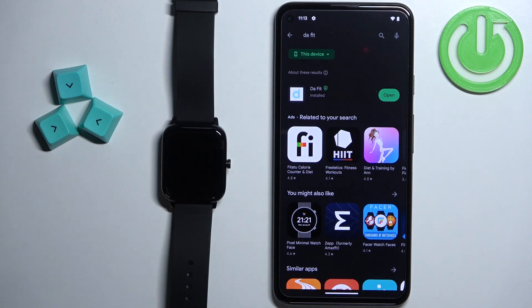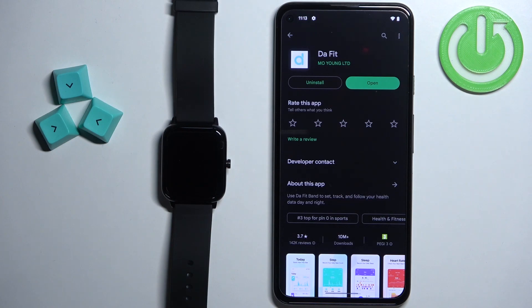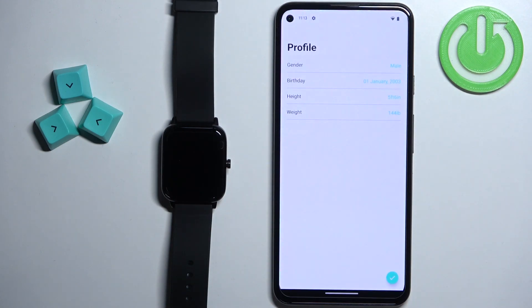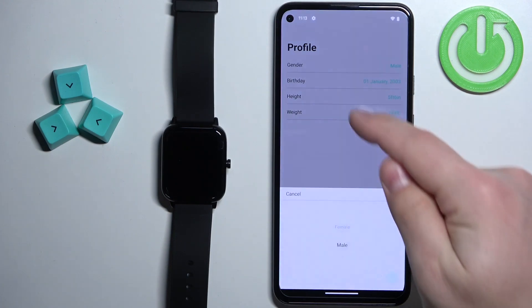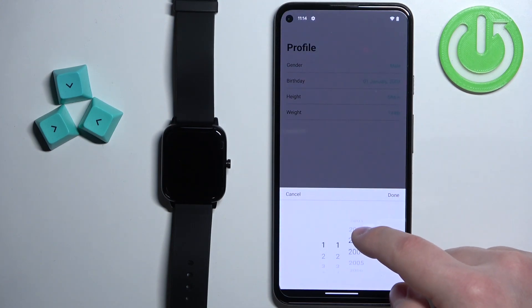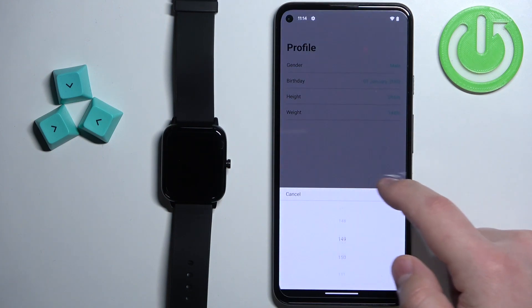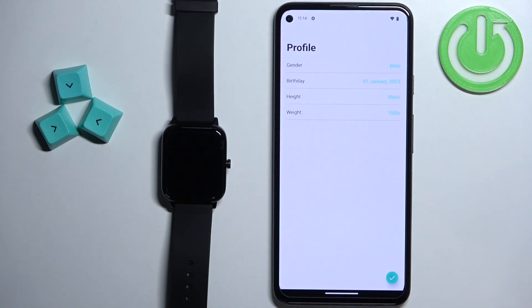After the application is done installing you can tap on the open button to open it. After the application opens you will need to set up a profile so you can tap on specific data and adjust it. Once you're done tap on the checkmark.